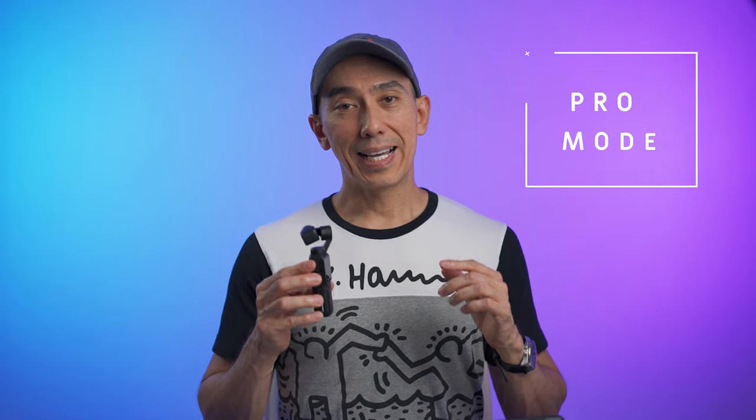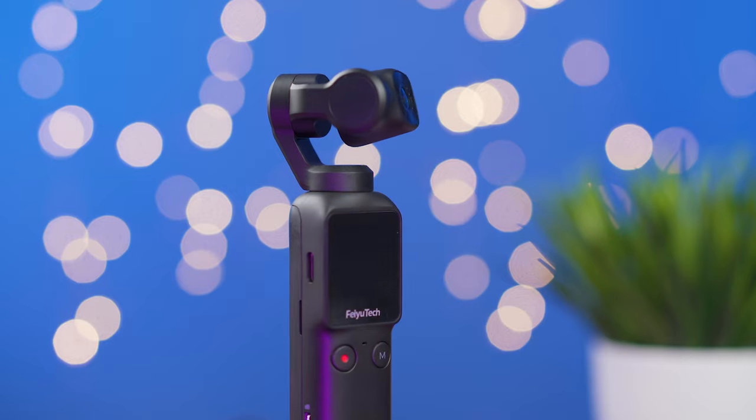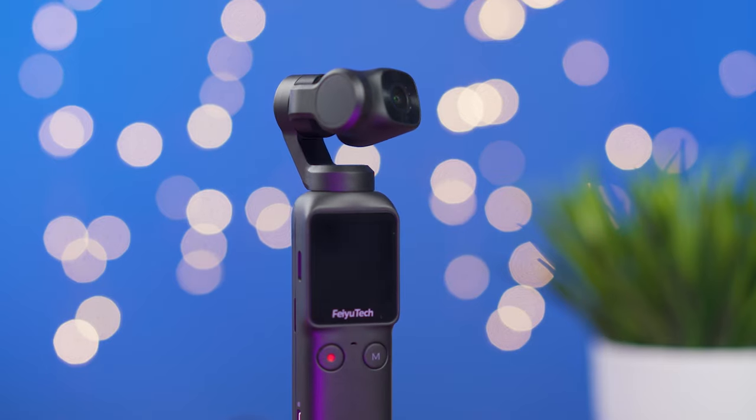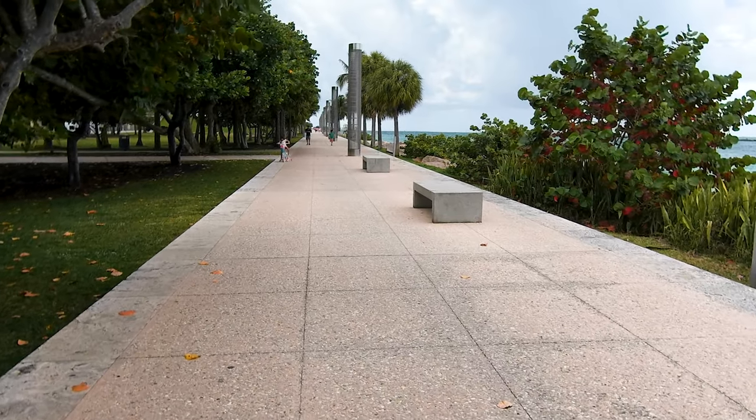If you want to change more settings, you can switch the Feiyu Pocket to Pro mode, where you can select the white balance, ISO, and shutter speed. In this mode, you can also select a flat color profile, and for pictures you can choose to shoot in RAW. This camera has a hybrid stabilization that combines the mechanical gimbal with an electronic one done inside the camera, and those two combined make the Feiyu Pocket very stable.